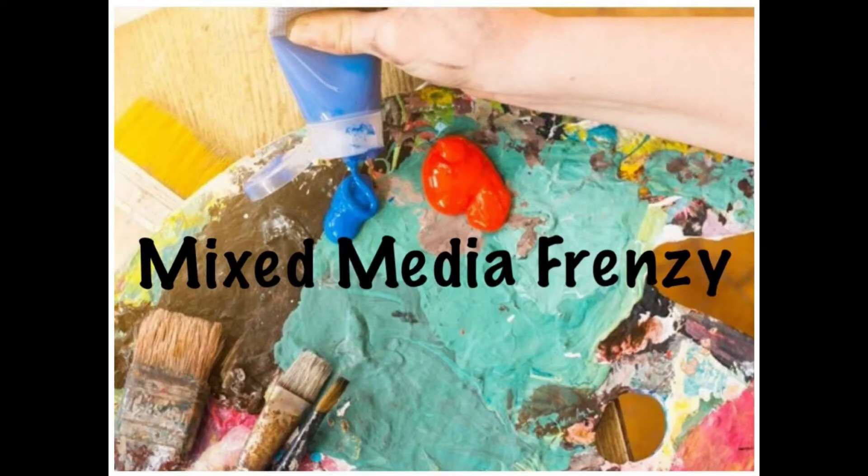Hi, it's Rani and welcome to Mixed Media Frenzy. That's where we all take the same layout or sketch and use it as inspiration to create our own.